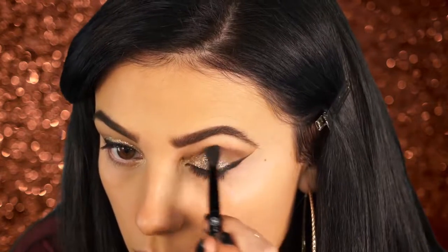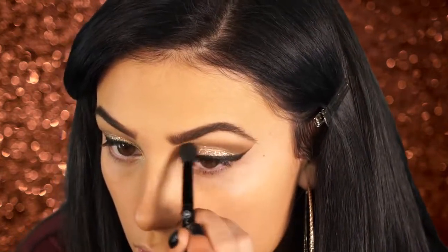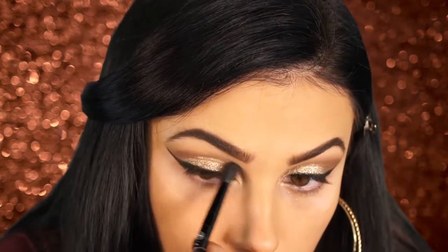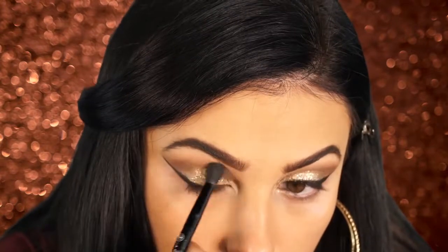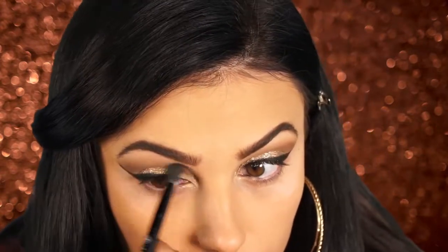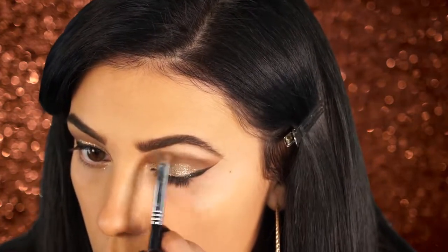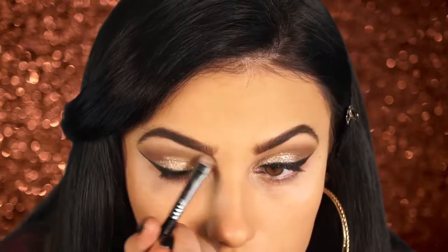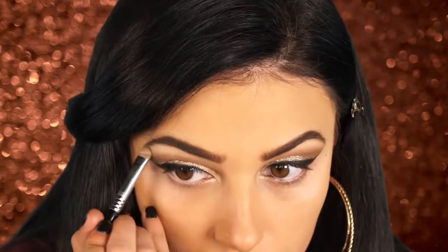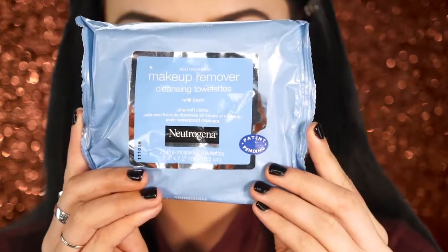Next I'm taking some more of that dark brown color from the Too Faced Chocolate Bar palette and deepening up my upper crease — I wanted it to be a lot more dramatic. Then I'm taking a matte shade from the Too Faced palette and using it as a brow bone highlight. I really wanted to use matte because I felt like it would look really good with this look.